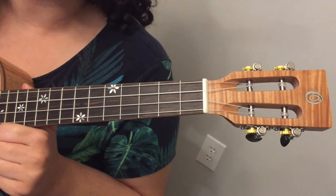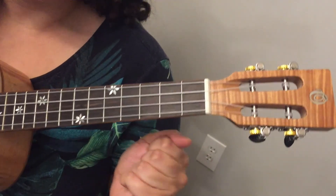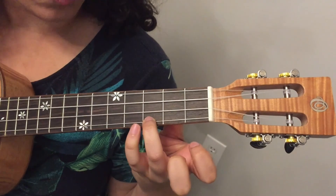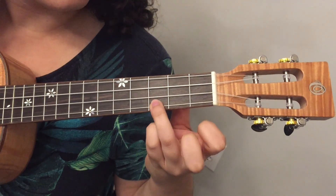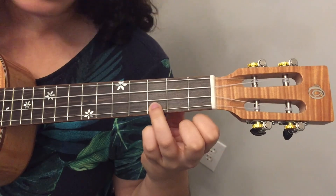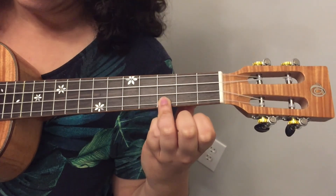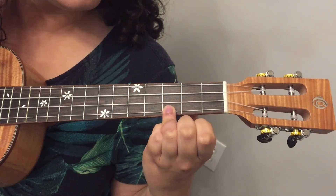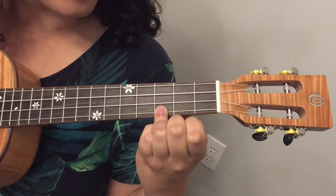Let's start with the C chord — the most basic and most important chord for playing the ukulele. For the C chord, we are going to press down with our ring finger on the A string, or the fourth string, on the third fret. We don't press any other strings. Then just strum all your strings together to make that chord. That's what your C chord should sound like.